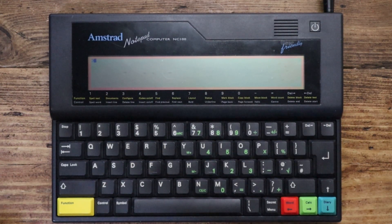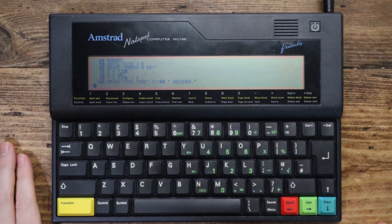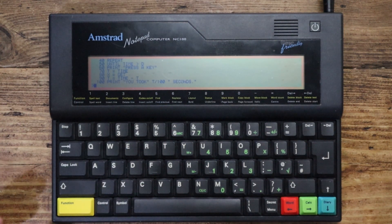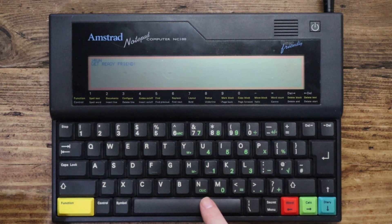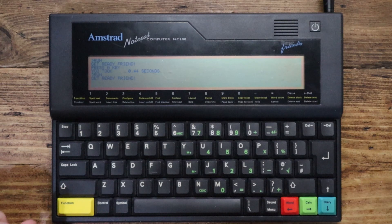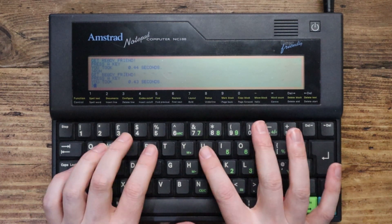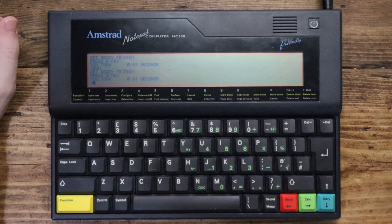I've typed in a little program from the manual — this is a reaction test timer, the shortest program in there. If I list it, it's essentially going to randomly pick a time period, then the program's going to run and say 'press a key' after that time period runs out, and you've got to press it as quickly as possible. Let's run it. Get ready friend. Oh — press any key — there we go: 0.44 seconds. Should we have another go? 0.43 seconds. One more bash at it — 0.31 seconds. There we are. Self-improvement in action.